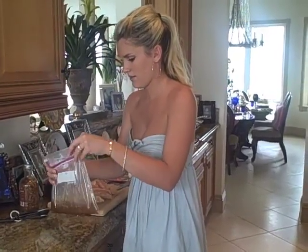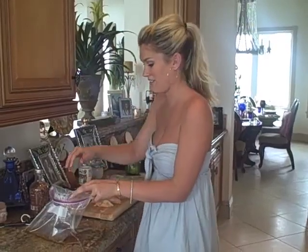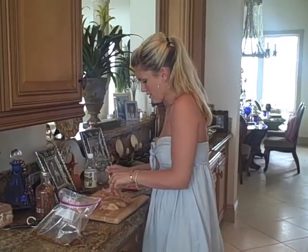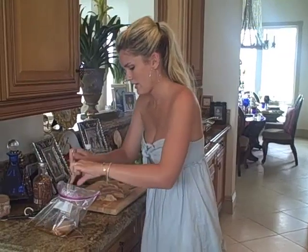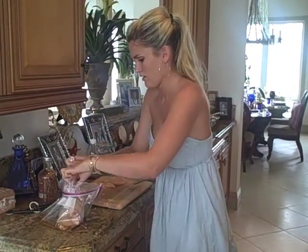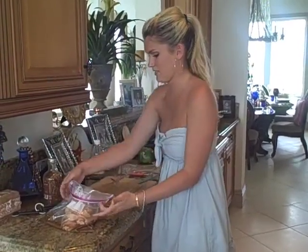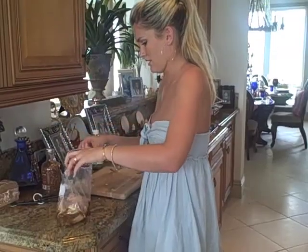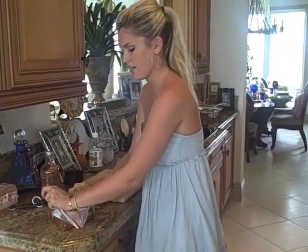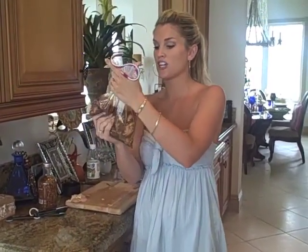Kind of mix the marinade all up — it smells so good. We already washed our hands and everything. We'll go ahead and just put the chicken into our marinade just like this. This is the best meal — I promise you, you'll love this. Go ahead and get all the air out and just rub it around in there. Refrigerate it about 20 minutes before you're going to cook it, take it out, and I'll show you how to do that in a little bit.